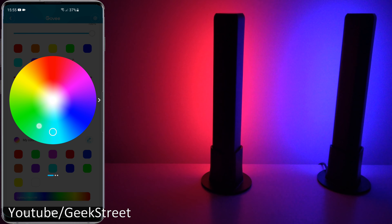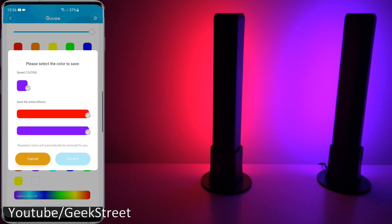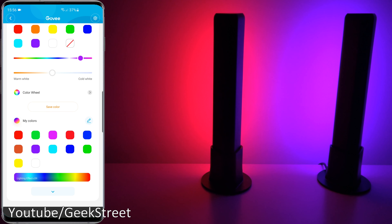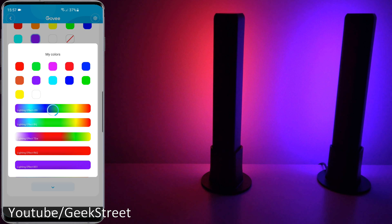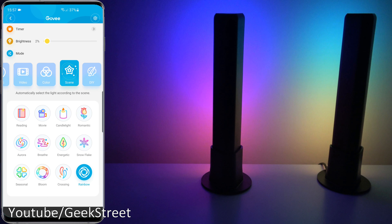There's a color wheel on here — selecting that you can alternate between the different colors. The quality is really good. Back from here, the different designs you make with the color patterns can be saved — click on Save Color and you can select either the color you've selected or the entire effect. Looking below you can flip between different effects you've already defined. So you can apply saved effects to one or both bars at the same time — very impressive that you can define your own and flip between them.